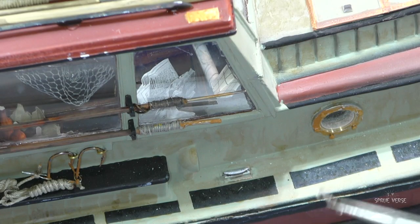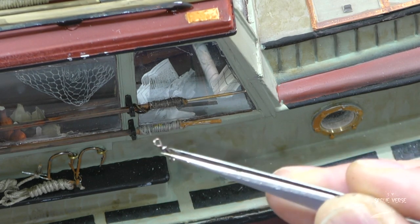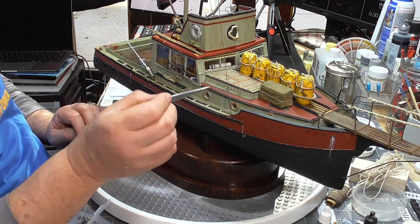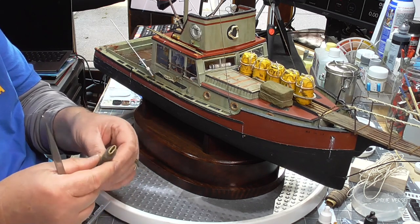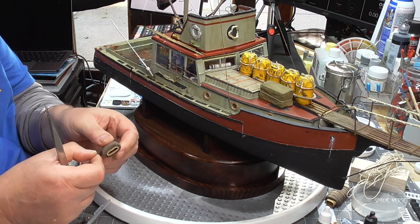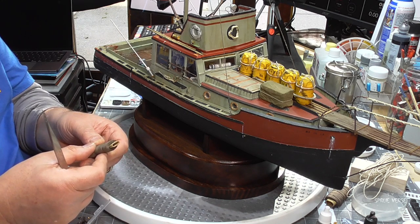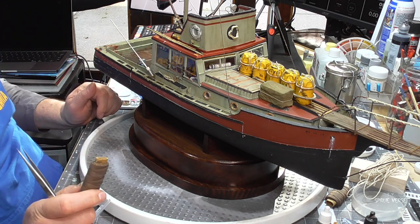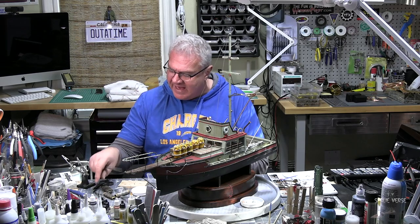What we have here are these fishing lures. You can get these at any fly fishing shop. I've been using those, and I've attached them to 0.50 rigging line. This is from a company in Spain, believe it or not — a company called Artesania Latina. It's a pretty good representation and I've been using that to run the lines. I like it because I don't have to worry about aging it, and it's come along pretty well.